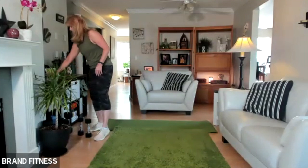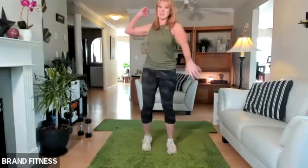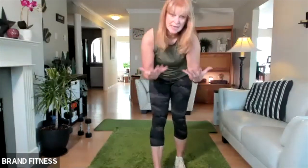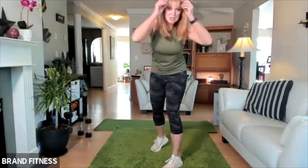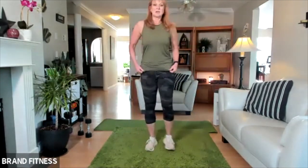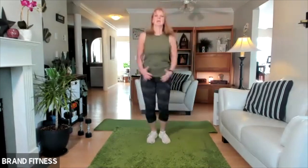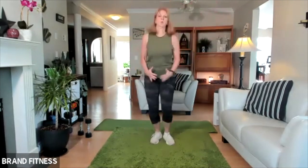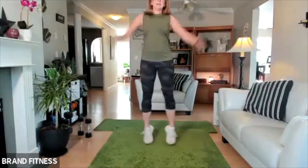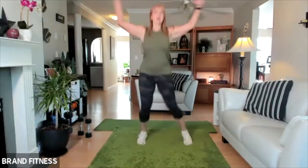Grab some water. We are going back to a cardio round — 30 seconds on the clock. Jacks for 30 seconds or jumping elbows to knee for 30 seconds. You can do a little hop if you want, and then skaters side to side. We're doing that two rounds without stopping. If you need extra break, take it. Keep it low impact or kick it up — it's up to you. Who's ready? Let's go. Start with jumping jacks — low impact if you want or jump it up. It's looking awesome. Still going. How's everyone feeling? Good, I hope. Almost there. Three, two, one — stop.